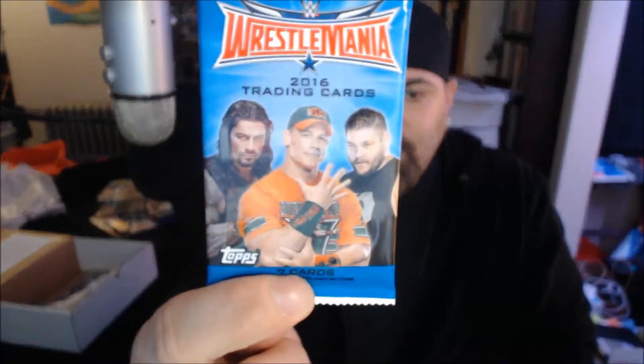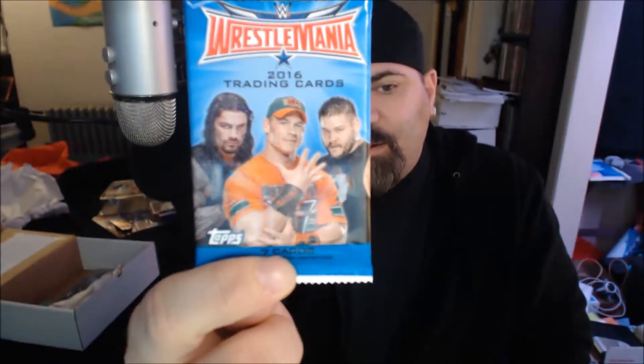Three action figures to start off February 2016 Big Old Box of Stuff. Next item — a pack of collectible cards. Wrestling — Road to WrestleMania from 2016. These are brand new ones: Cena, Kevin Steen, and Roman Reigns on the cover. Pretty cool.